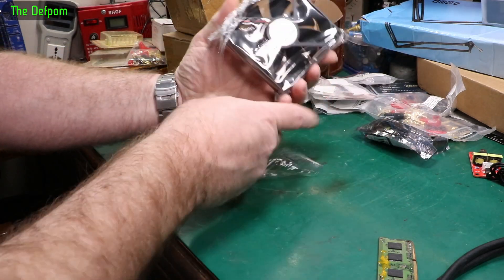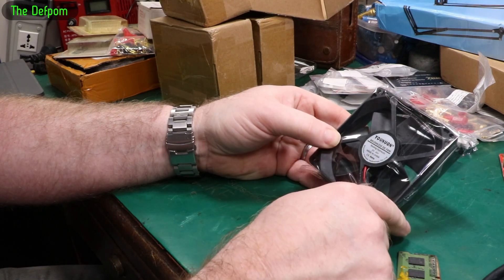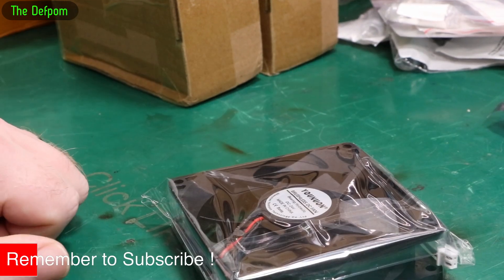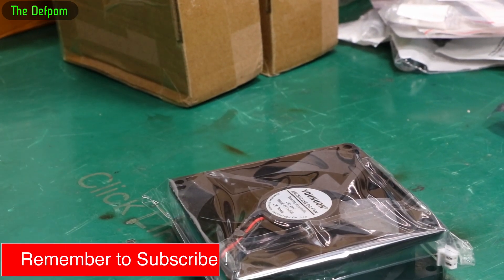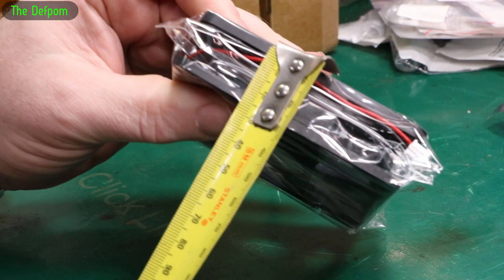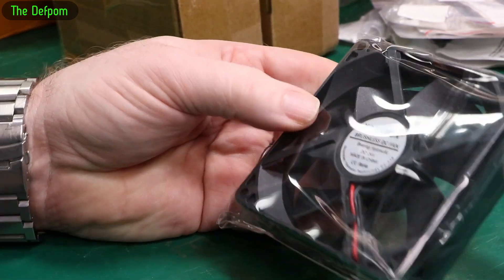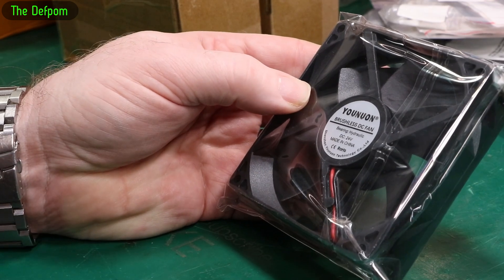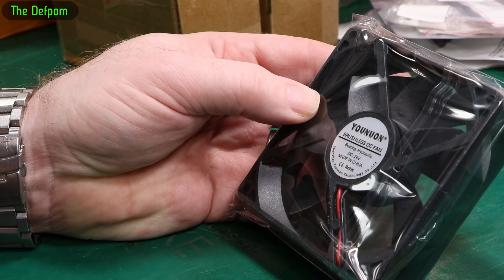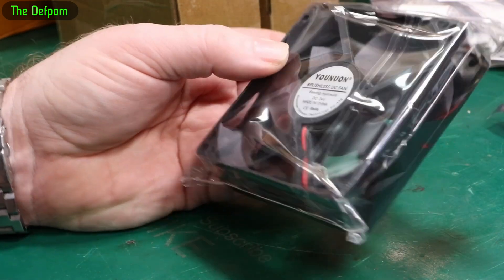And there are some 24 volt fans — hydraulic bearing apparently. These look like 90 millimeter fans, 25mm thick, so 25 by 90. I didn't have any of this particular size. I had a project where I needed to repair or replace one — I actually managed to repair it by fitting bearings I took from another fan — but I realized I didn't have any of this particular size, so now I do.